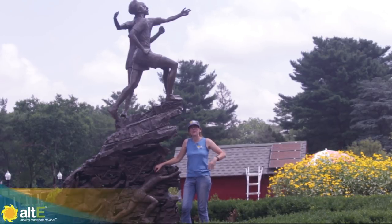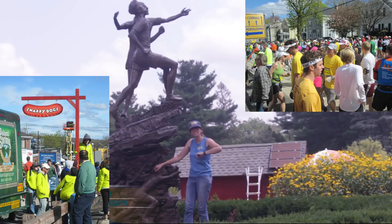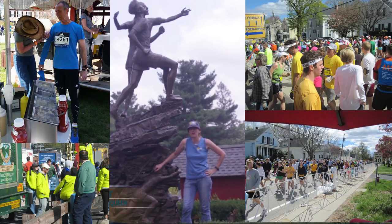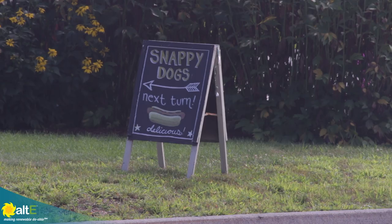Hi, this is Amy at the Altice Store. We are on location today in Hopkinton, Massachusetts, the starting spot of the Boston Marathon. And what we're doing here is we're visiting Snappy Dogs.